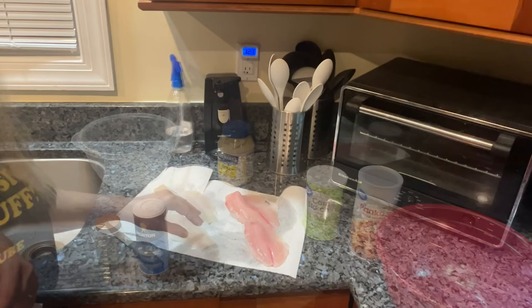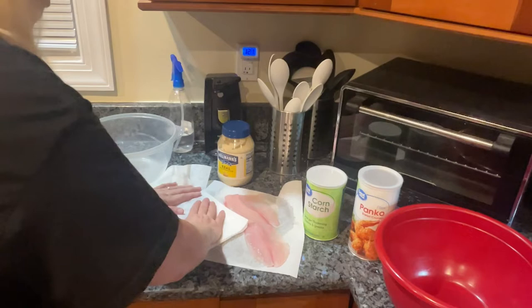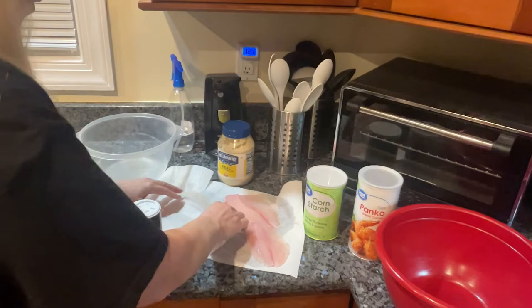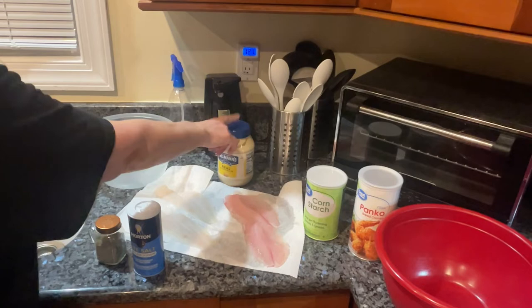After you've cleaned the bones out and rinsed it a little bit, you want to squeeze it really good. Kind of like with scallops, you want to get all that fluid out, because they infuse it with a saltwater solution — it says so right on the package. I think it helps to preserve it. Then I'm going to season it and put a little bit of mayonnaise.